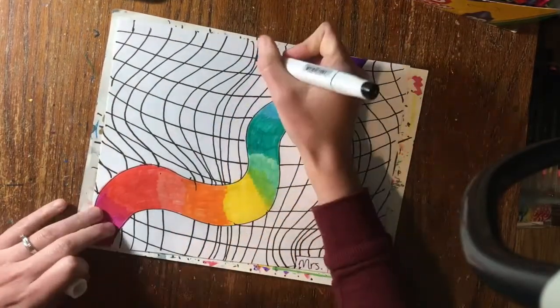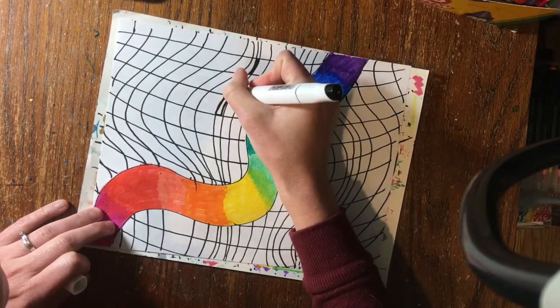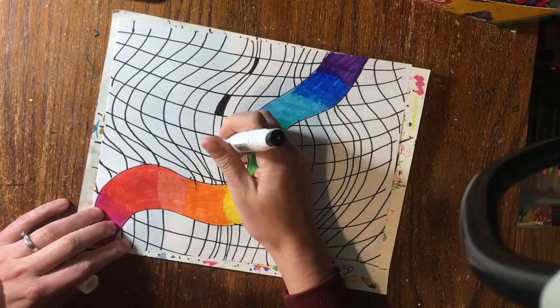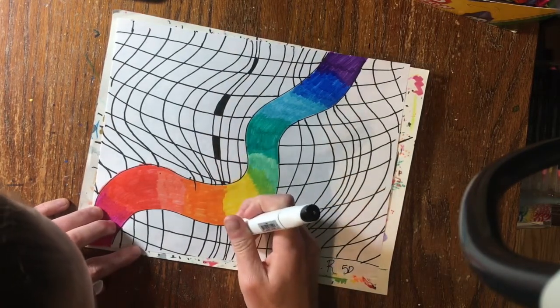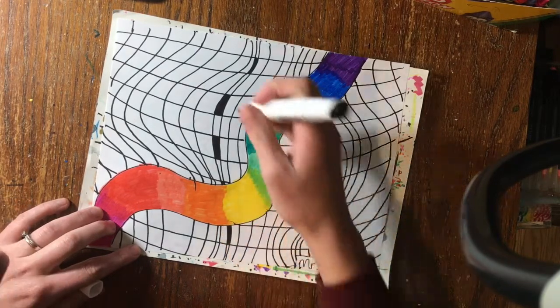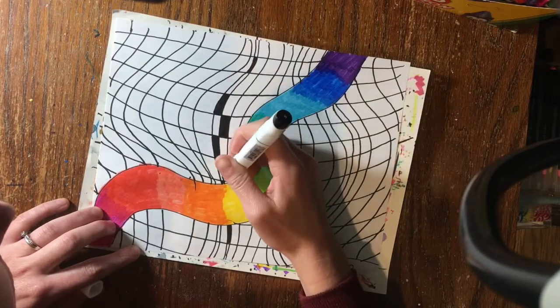Once you finish drawing all your lines, you're going to begin coloring with black to create a checkerboard pattern. I started in the middle of my paper — I left the first square in that line white, colored the next one black, then white, black, white, black, all the way down to the bottom. When I go to fill in the next column, I don't color the square that had a black one next to it — I color the square that has a white one next to it. That way my black squares are only touching corners.